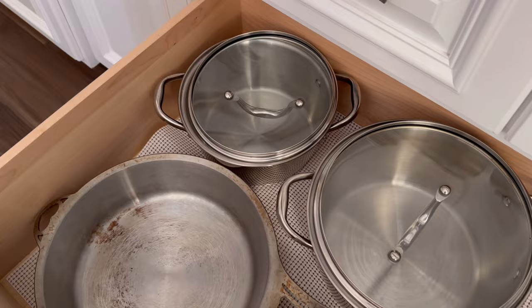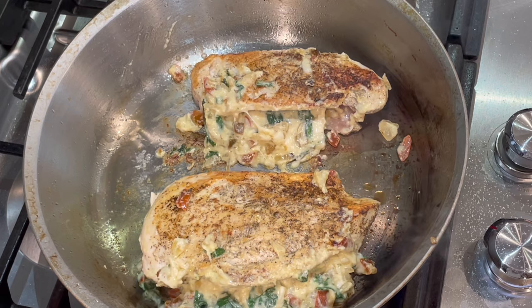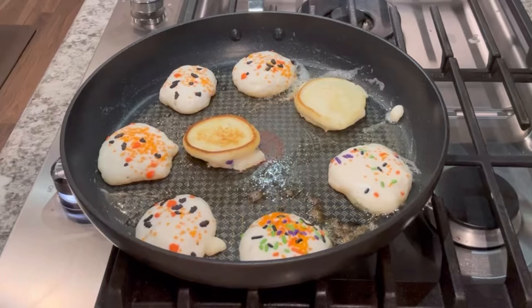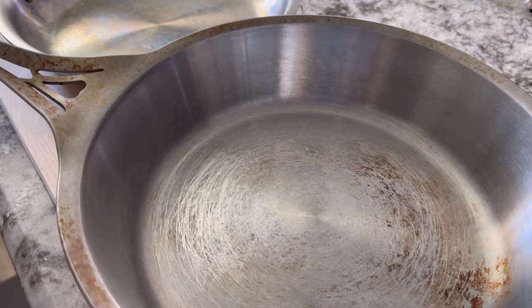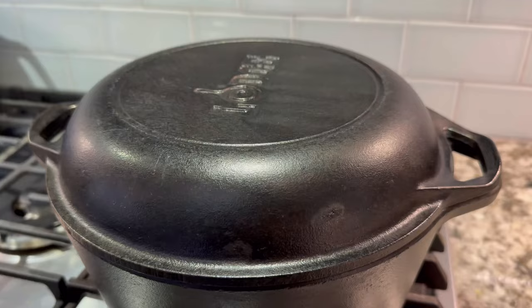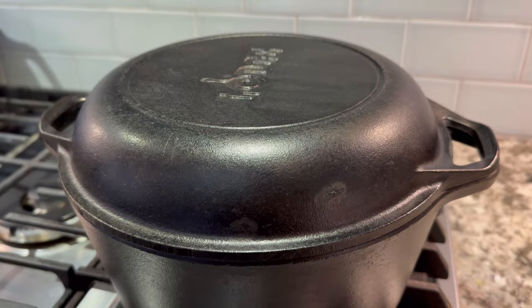First, I would buy some pots and pans that can stand the test of time and can be used from the stovetop to the oven with ease. I have bought so many non-stick items and pots and pans that were very inexpensive and just did not last, causing me to spend more money over time. So I definitely recommend starting with a good stainless steel pan or pot set, or just one of each. A bigger size would be better — something that can withstand oven temperatures of up to 500 degrees.